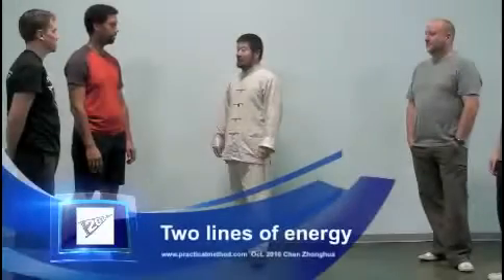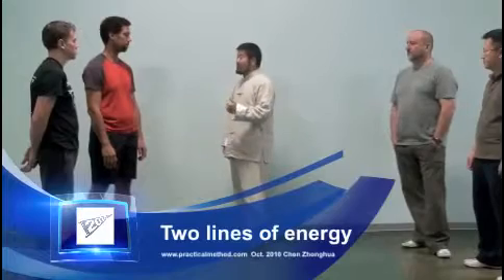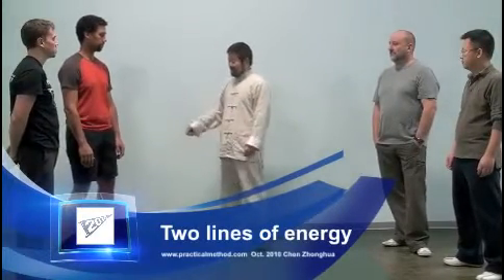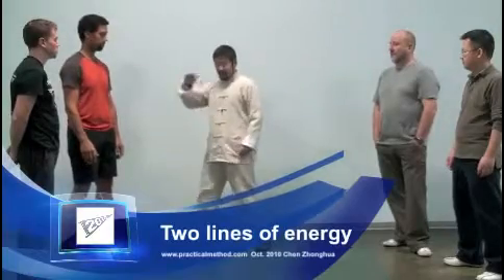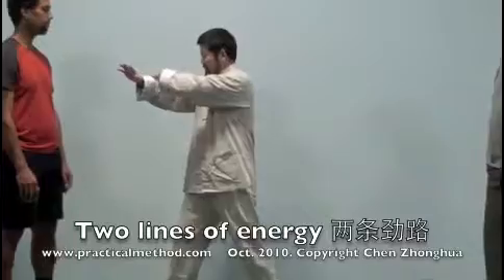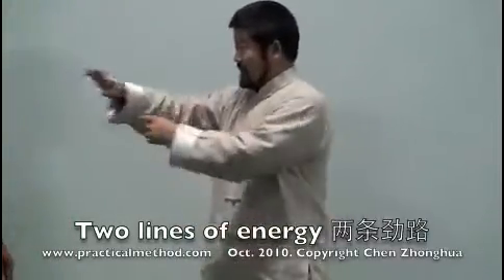The concept is that at the very beginning, without training, our body moves without separation or differentiation of yin and yang. For example, when you move your hand in and out, the normal way is that your arm has no inside-outside. Everything moves as one piece like this.